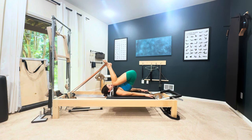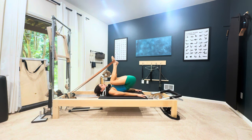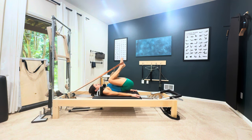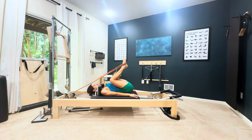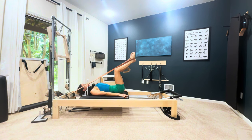Roll the pelvis away, pull the heels to the seat, roll the pelvis all the way down, finish pulling the heels to the seat. It just takes a bit more control — it's kind of fun, you can play with that.